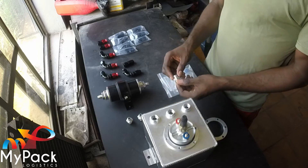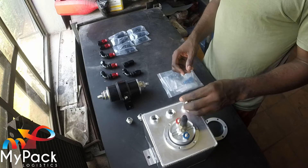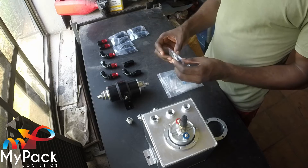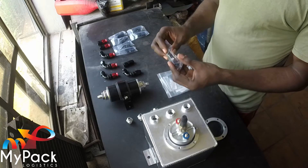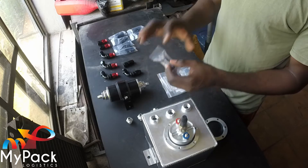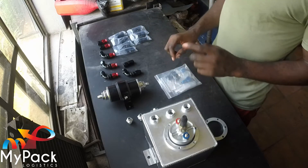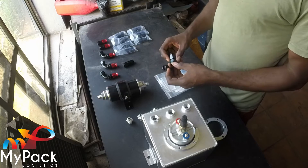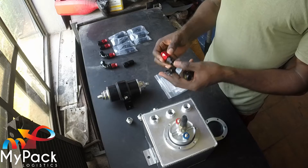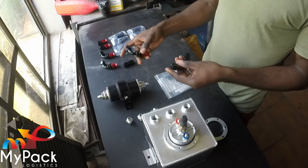The fittings we'll be using are dash six going right through, and we'll also have these retainers which I'll be using on the hoses to try and get some neatness going on. One problem I encountered when I was buying these fittings — I'll be using them on the braided line — is that I had bought the wrong fittings initially.